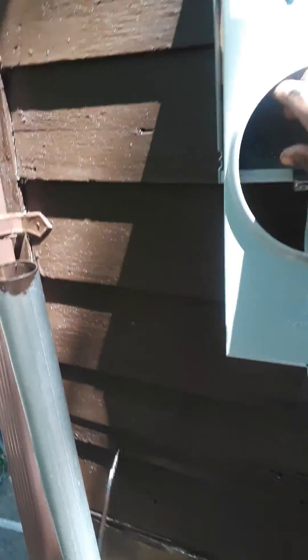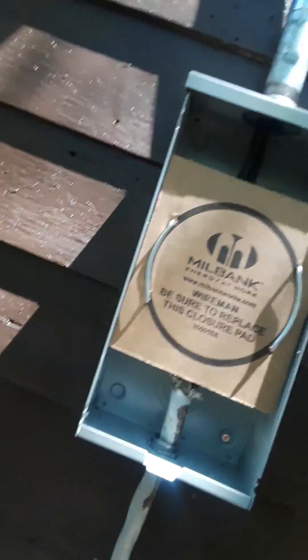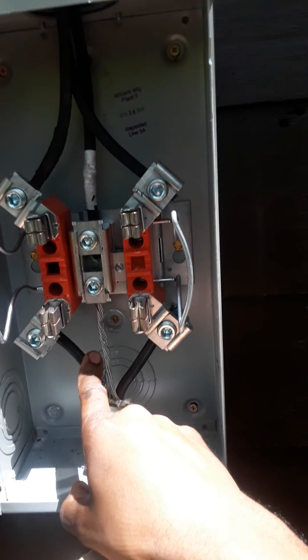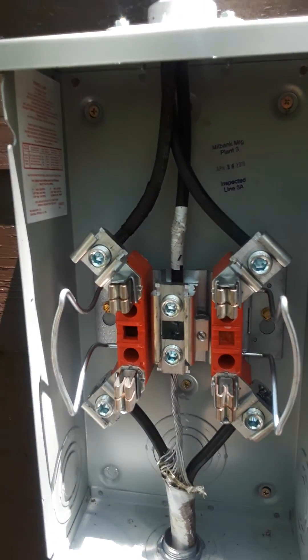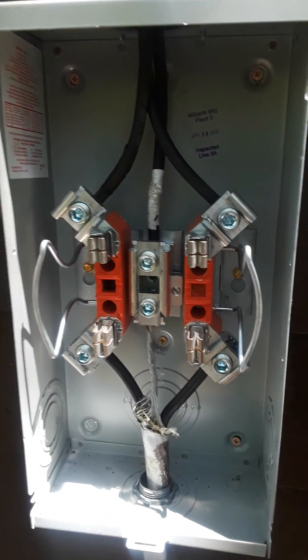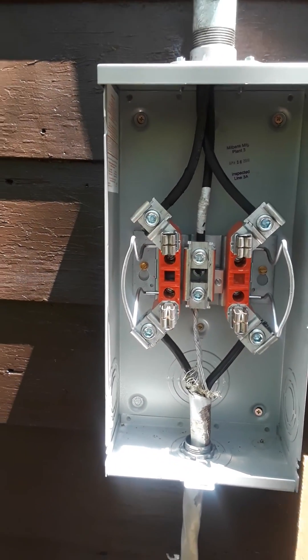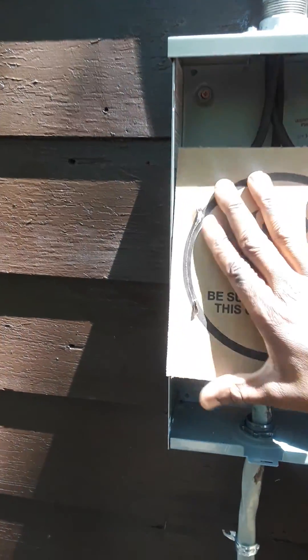We got all our connections and everything in here as you can see. We had to put some non-oxidant on the wires to keep them from corroding, so we got all that hooked up.